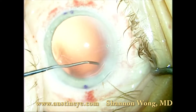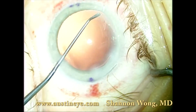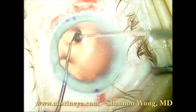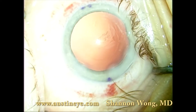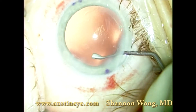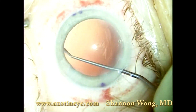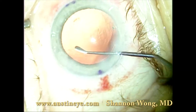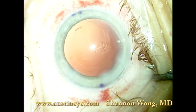We have refilled the bag with OcuCode at this time, and then we used the Singer Sweeper to sweep the posterior surface of the anterior capsule. It is very good at removing sub-incisional cortical material. I use this on most of my laser cataract surgery cases and on many of my basic surgery cases. It is also made by Epsilon Instrument Company.